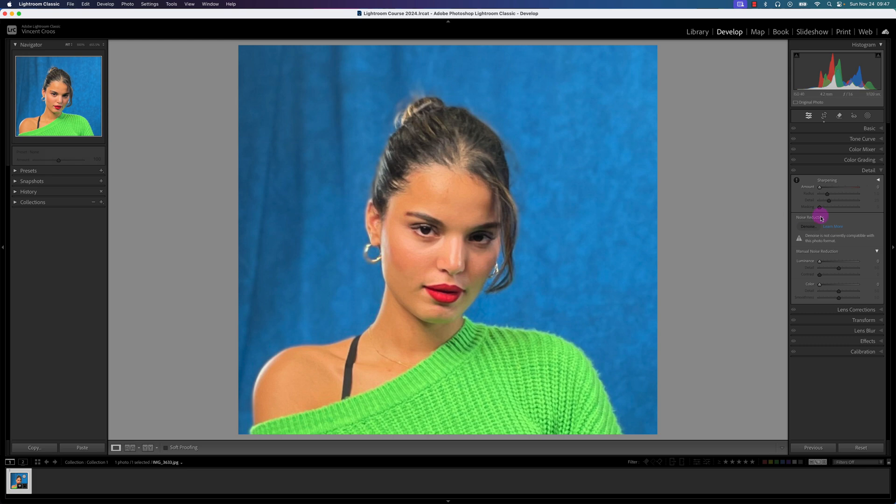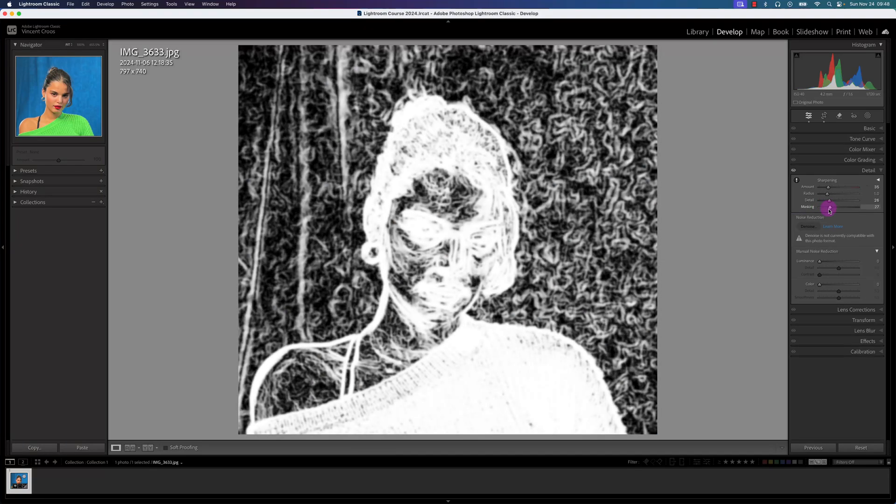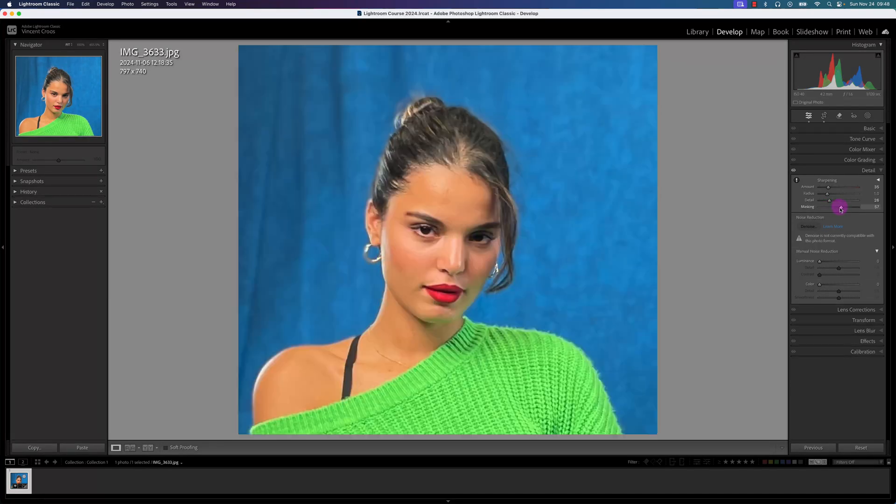One thing I can try to do is recover some detail in the detail panel in Lightroom Classic — I can increase the sharpening, mess around with the radius of the pixels, as well as try to add some detail. But as you can see, as I'm adjusting these sharpening settings, it still looks a little bit pixelated while I'm zoomed in. I can also add some masking — pressing Option on my Mac while scrolling the masking slider — to show where sharpening is applied, but even then it still looks pixelated.